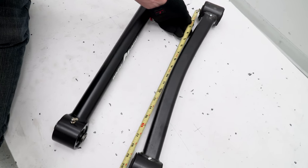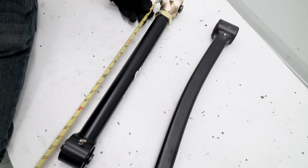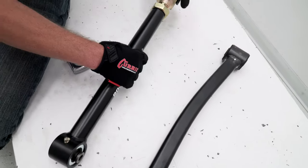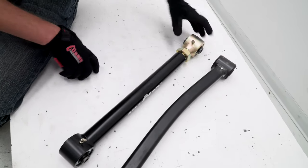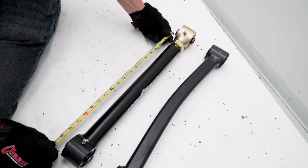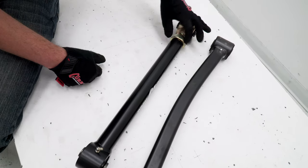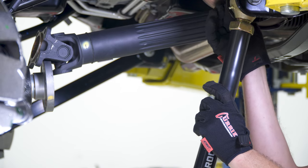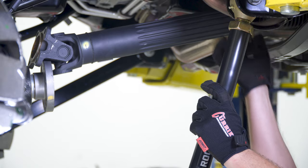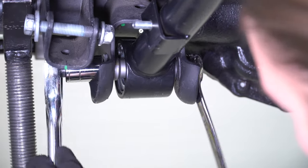Measure your stock lower control arm and match this dimension to the new adjustable Johnny Joint control arm. Note that the adjustable Johnny Joint end goes into the frame side and the brake hose stud points outward. Torque all bolts down to spec.